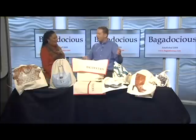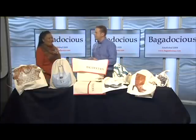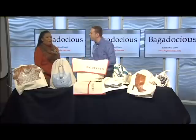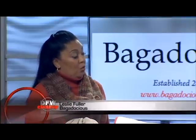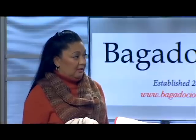The name of the company is called Bagadocious. Bagadocious makes covers for all of your accessory items — they protect, preserve, and help you organize your closet accessories. When you leave all your accessory items out in your closet, they are subject to getting worn and looking old because of the elements in your closet.